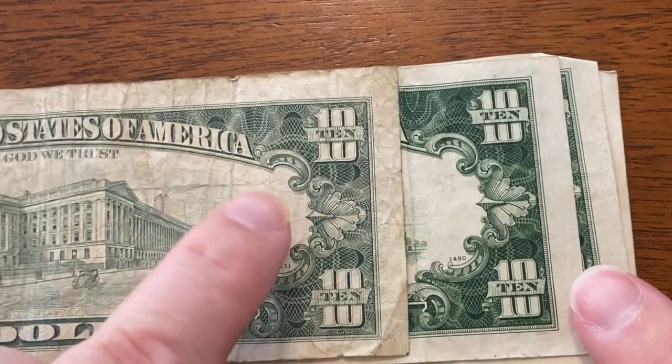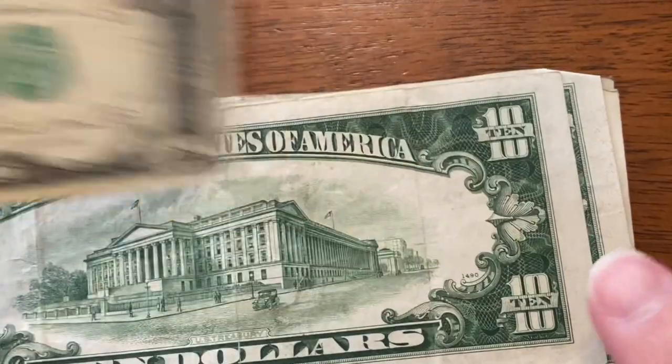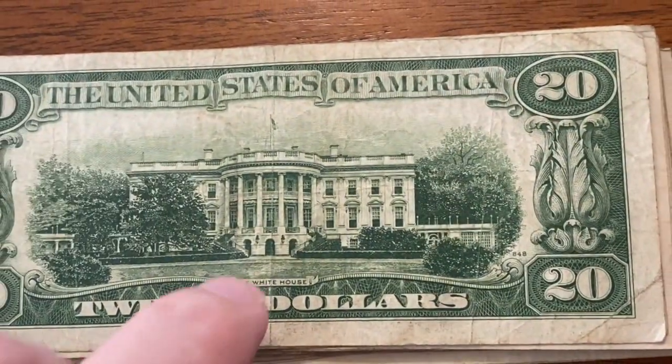This one looks old. Look at the difference in the color — this is really light, this one's really dark. Oh, and look! The In God We Trust is gone. I think this is going to be old. I'm going to guess 30s.